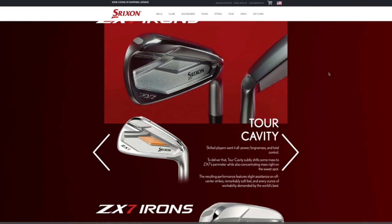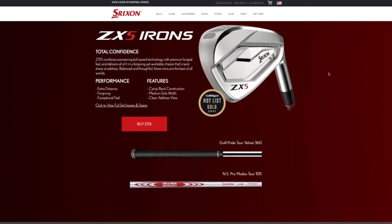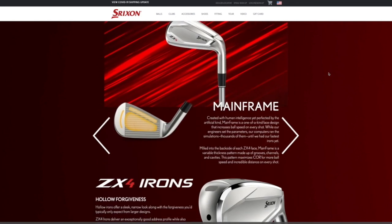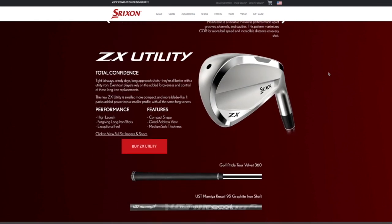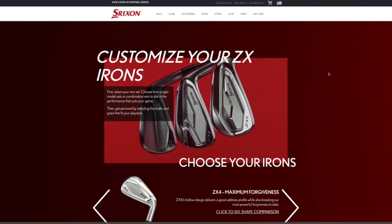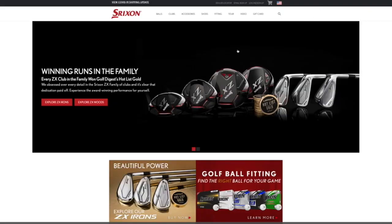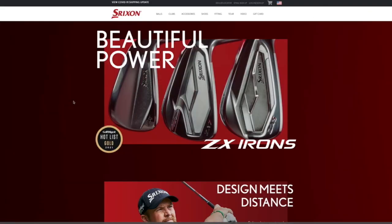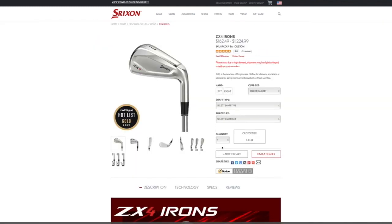The key word is fit — golfers need to go to a professional. Srixon has fitting solutions and fitting carts with interchangeable heads so golfers can try different models with different shafts, lie angles, and lengths to dial in their perfect iron set. Everyone is encouraged to get into a hitting bay or out to a demo day and try the new irons. For more information on the ZX4, ZX5, or anything from Srixon, visit srixon.com or any authorized retailer.